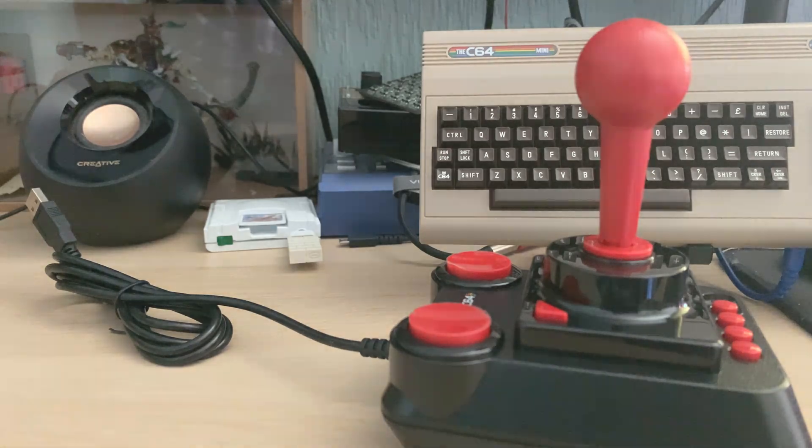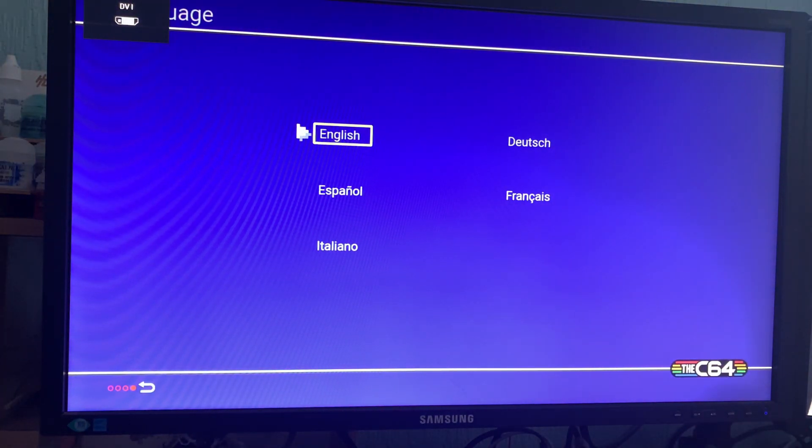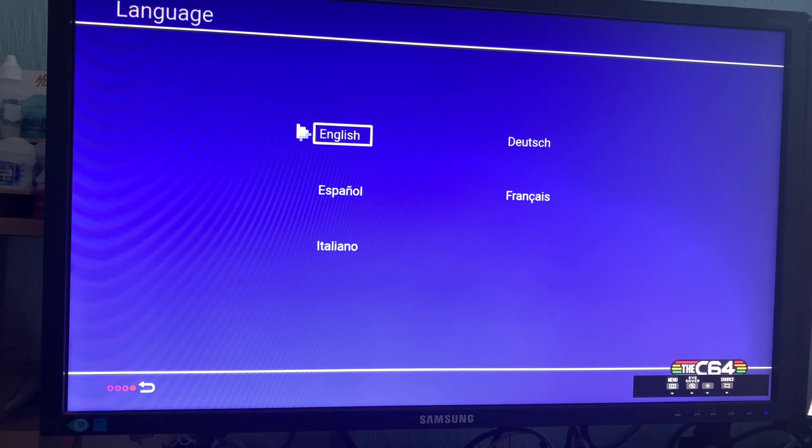Okay, back after the wipe — seamless, I'm sure you'll agree. Let's get this booted up. I think it just switches on as soon as you plug it in. The lights come on — there it is. Is it getting enough juice? It does help if you've got it on the right input — yeah, I work in IT, you know.